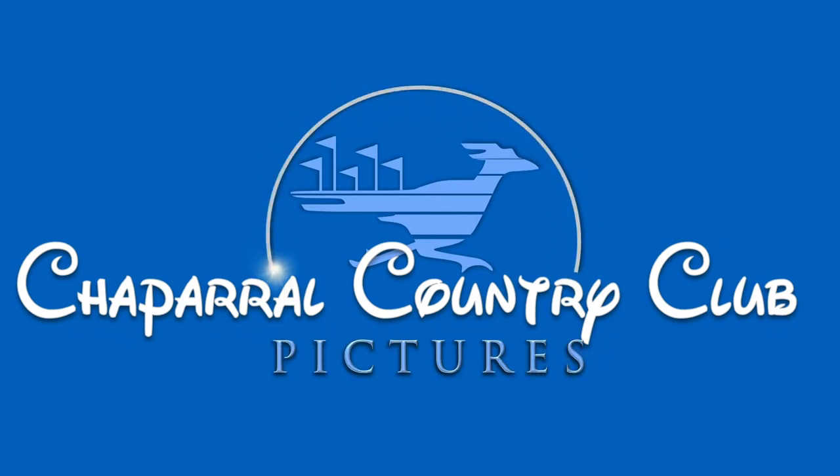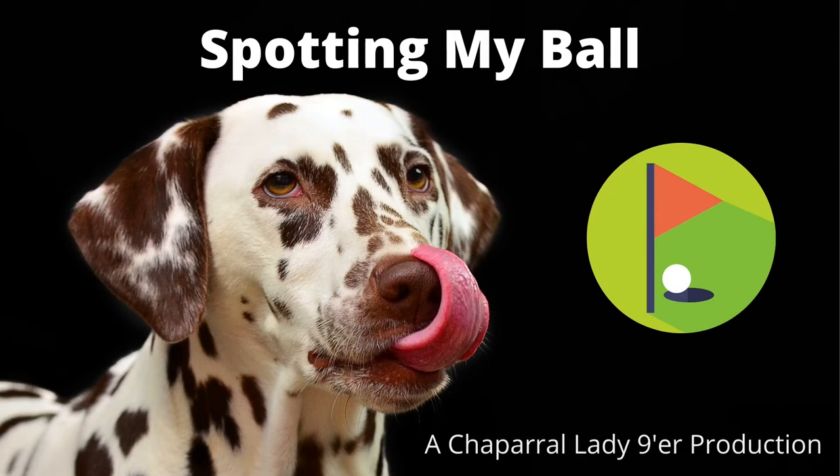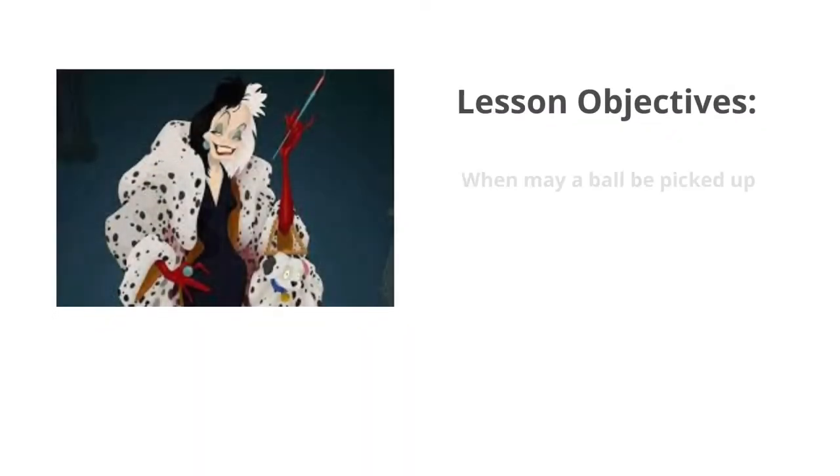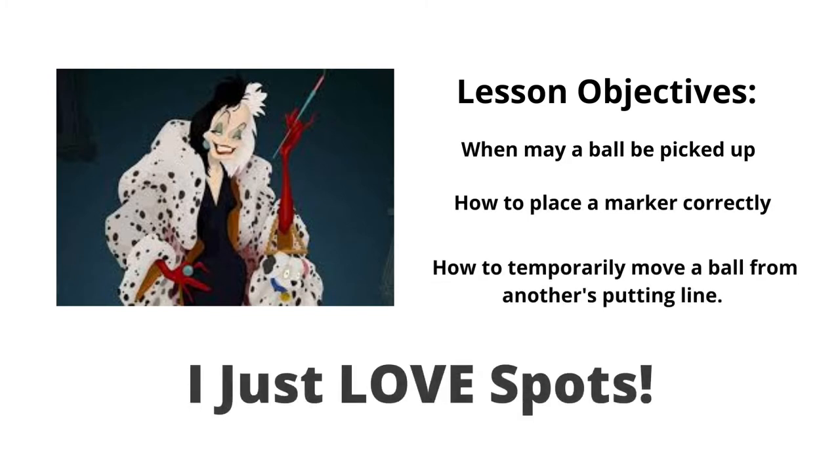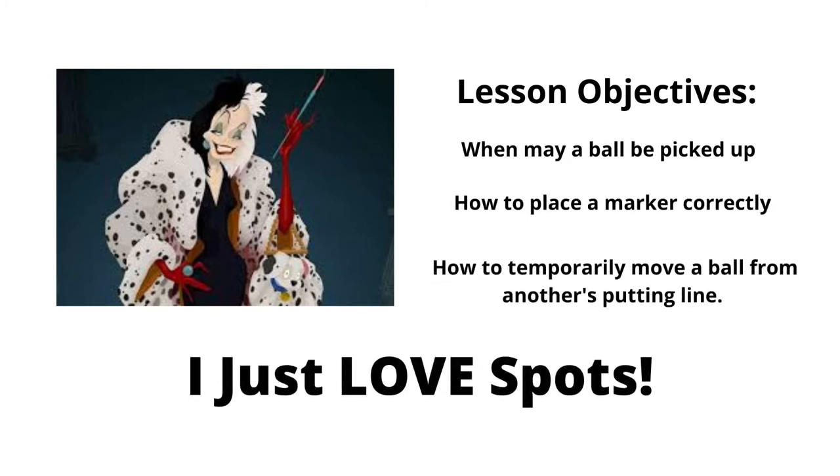Chaparral Country Club Pictures proudly presents 'Spotting or Marking My Ball,' a Chaparral Lady Niners production. The objectives for this video include when I may pick up my ball, how to place my ball marker correctly, and how to temporarily move my ball out of another player's putting line.